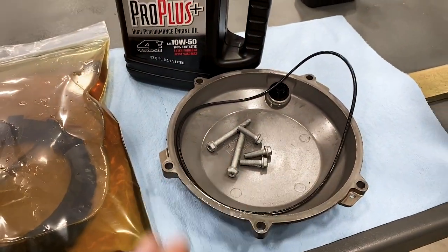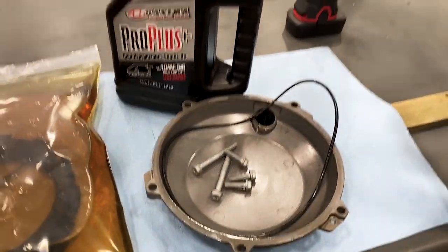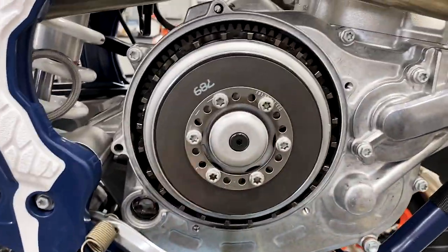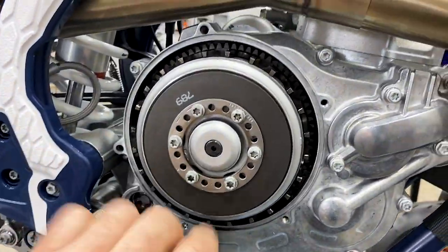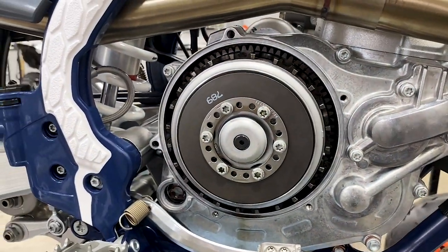We've already removed the stock cover. There's an O-ring we're going to save and the hardware we're going to save — the cover we're not, but the screw cap we are. There's a little spring attached to it for the brake cable that you'll want to take off. Now we're going to dive into these parts and start disassembling the stock clutch assembly.